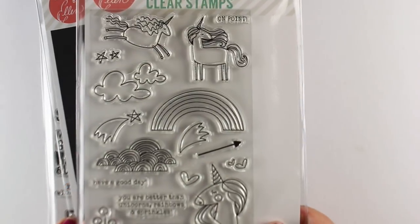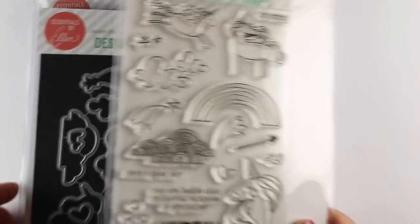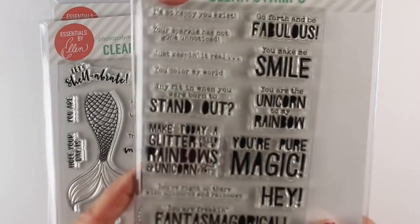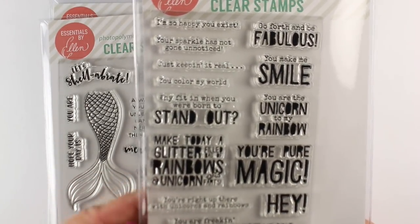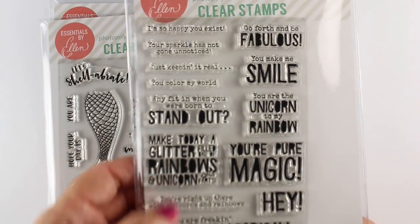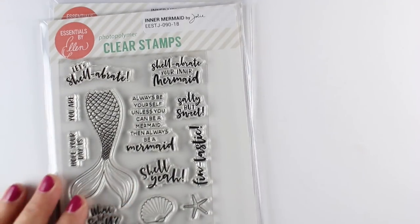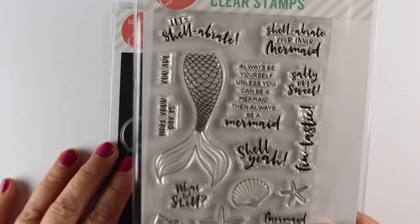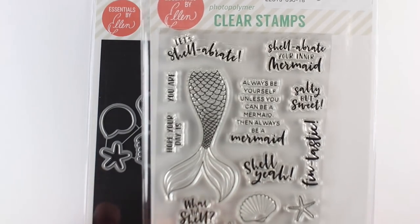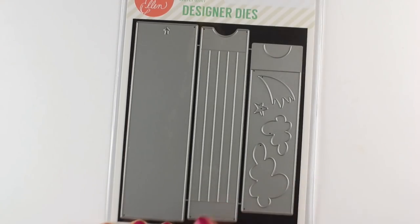First I wanted to show you the other new fun stuff from Ellen Hudson that's just released: unicorns and rainbows and die cuts to go with them. Fabulous sentiments because Julie Eversol has the best sense of humor ever. Do you read her sentiments in her voice? I certainly do because she's amazing and hilarious. I will be using the mermaid very soon, so that is on the schedule for this month.